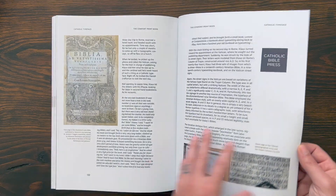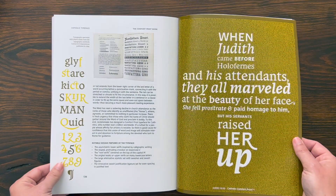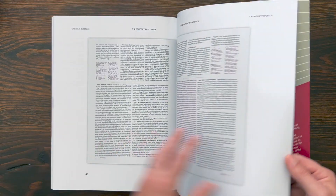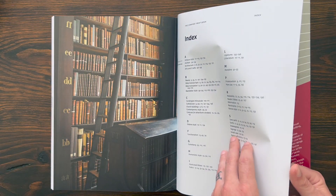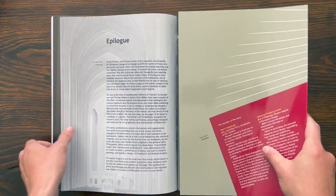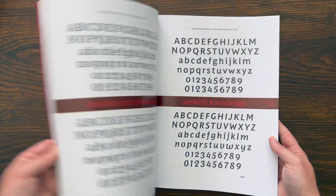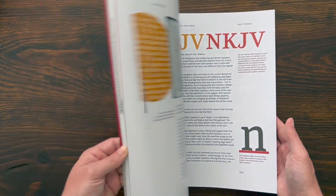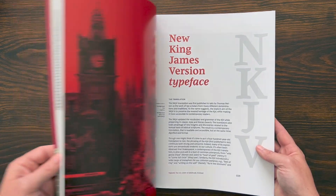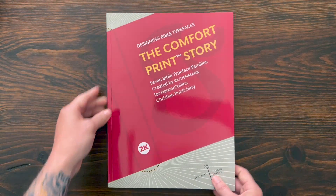Then there's the HarperCollins Catholic typeface for their Catholic Bible press — that's the imprint for HarperCollins. Really, really cool to see all of this in this beautiful design. There's an index at the back and a short little epilogue. If you're a Bible fan and you like typefaces and the design of this, it's definitely something interesting to read and learn about how they did it. Also a cool piece to have in your Bible library to share with your friends and talk about the Comfort Print story.